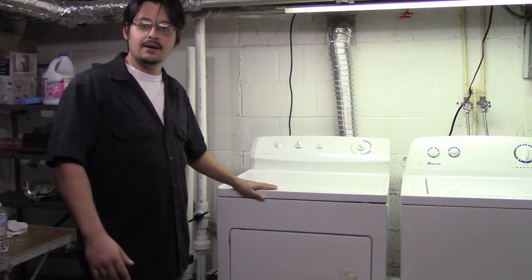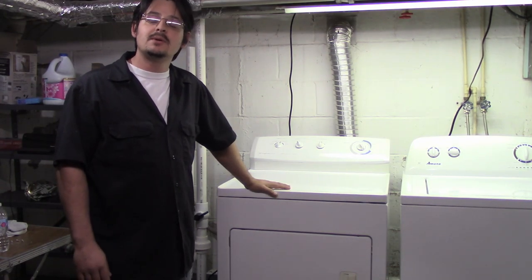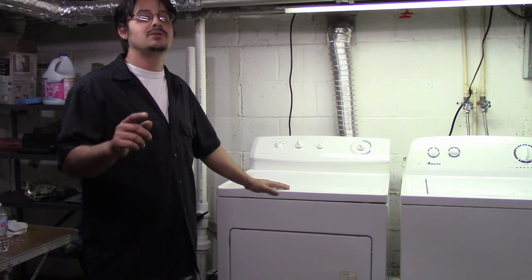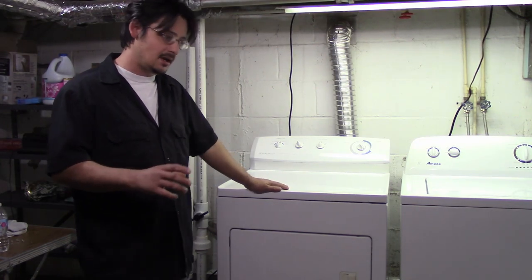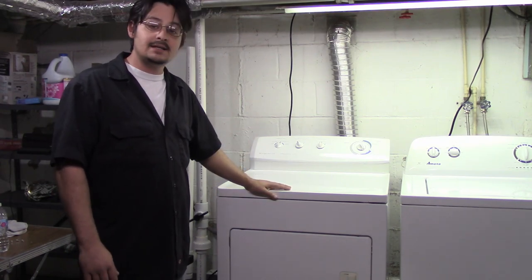This video here is part one. We are going to diagnose this and see what is going on, what parts we need to order. Then I'm going to show you how to purchase your parts — not a lot of people know how to do that. It's really simple. So let's get started.